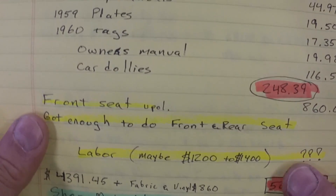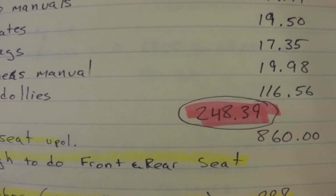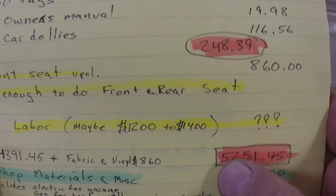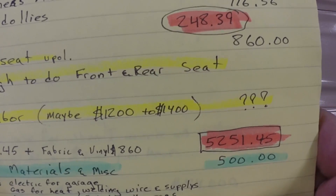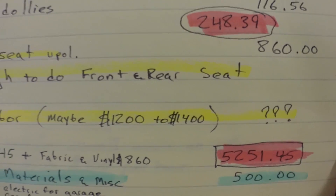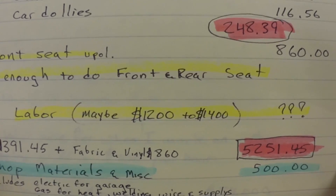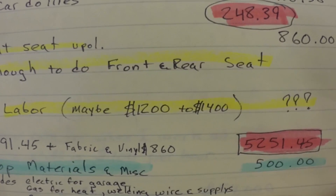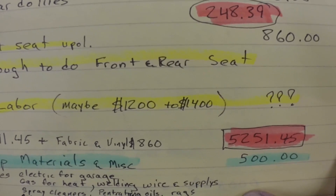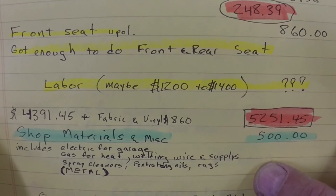And then the other stuff, which is just miscellaneous things like the wiper blades, shop manuals, owner's manuals, and just miscellaneous odds and ends that I needed — that was $248.39. Then I spent $860 on upholstery for both the front and back seat. Now I haven't got that yet and I haven't got the seats done. That'll probably be at least another month, month and a half before I see the material, and it might be another month before I get the guy lined up to do the seat. Looking at about $1,200 to $1,400 in labor to do both the front and back seat.